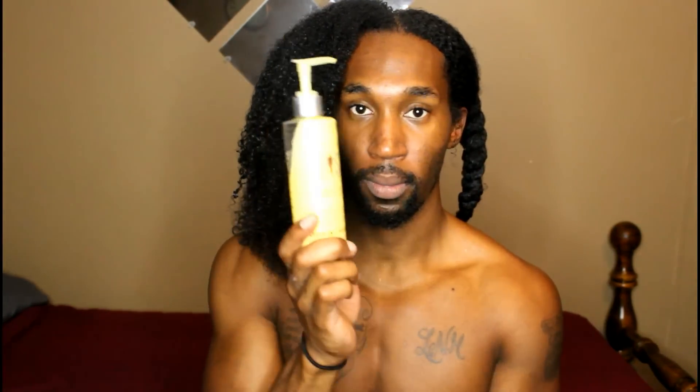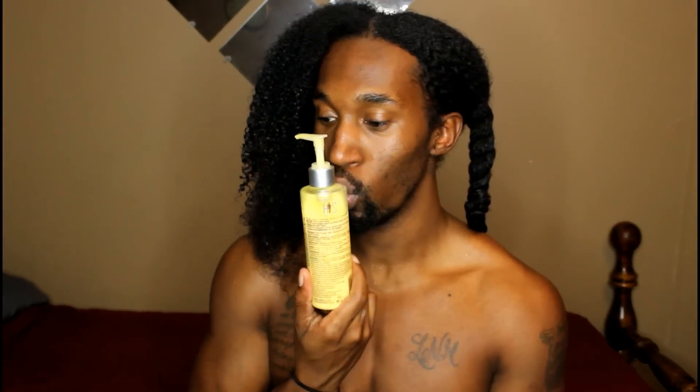I'm just going to go ahead and detangle the ends using my Michael Mercier brush — I've been reaching for this brush a lot more than the Denman lately. The next product I'm going in with is the NYX Chicks Leave-In Conditioner. I like this one because it gives my hair some hold, so it will set my hair once I finish applying all my product. It also creates a bit of a barrier between the water and my hair shaft, giving me a little more protection and blocking out some of that dryness.